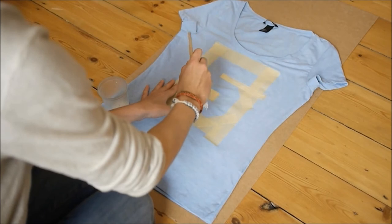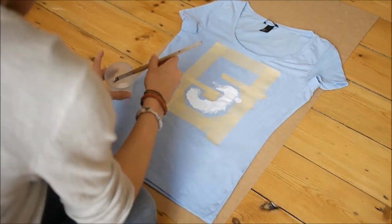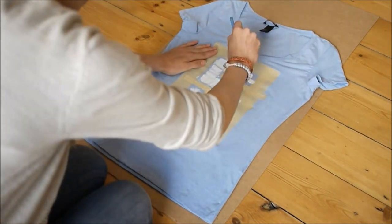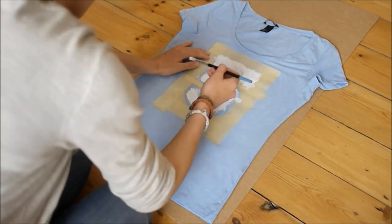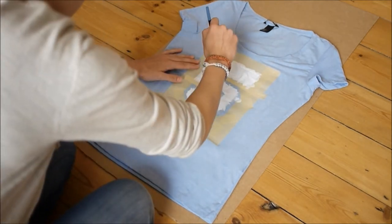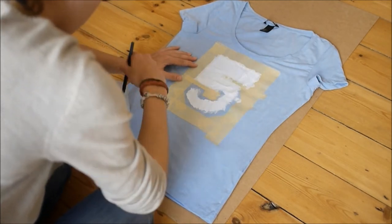Now you can start painting. Remember that when you're painting, always take your brush from the masking tape toward your number, so that no paint goes under the masking tape. Never ever go from your number to the masking tape, otherwise you might create a whole mess with the paint going underneath the masking tape — and no one wants that.